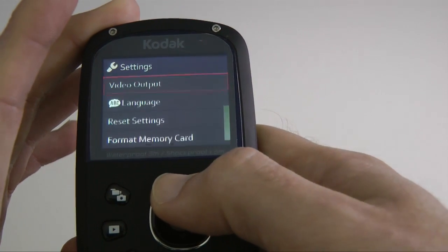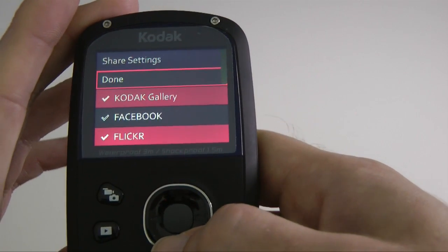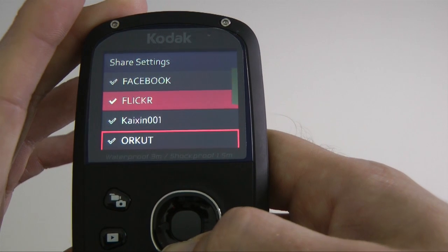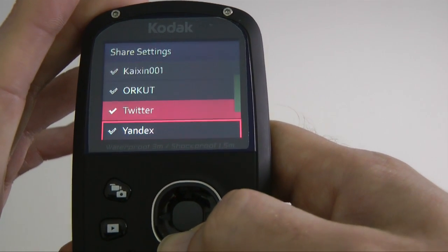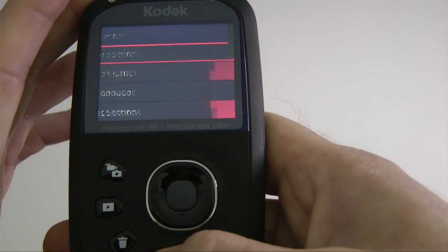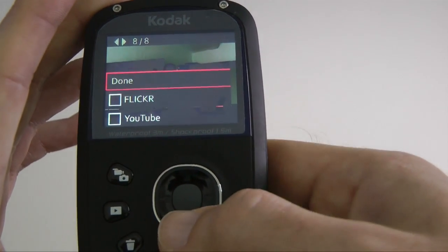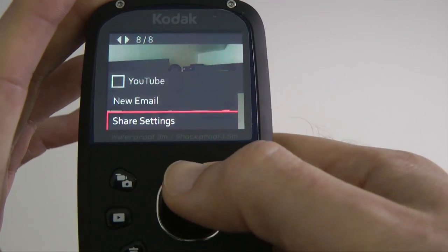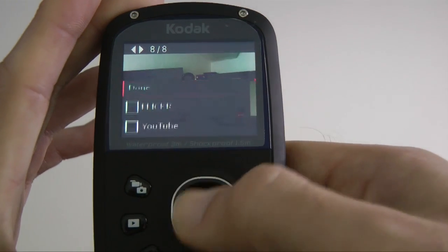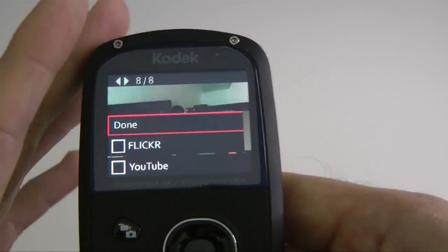Going into share settings, it doesn't let you enter account information directly, but it lets you select which services are visible in your menu. The options include Kodak Gallery, Facebook, Flickr, Twitter, Yandex, YouTube, new email, and delete email. I've only got Flickr and YouTube enabled, so it allows easy sharing between just those two services.